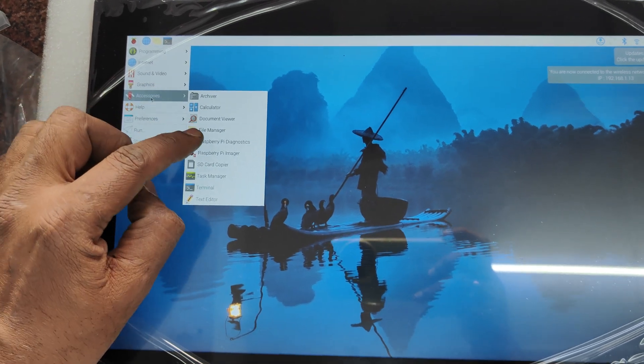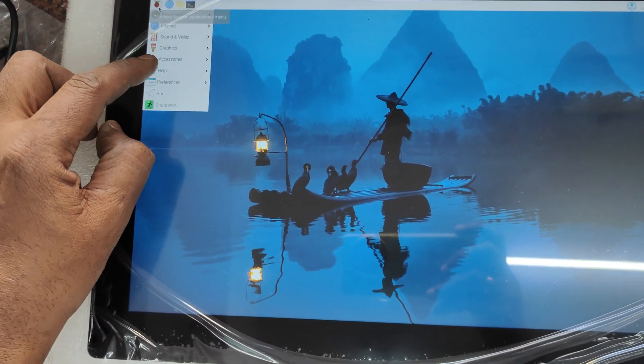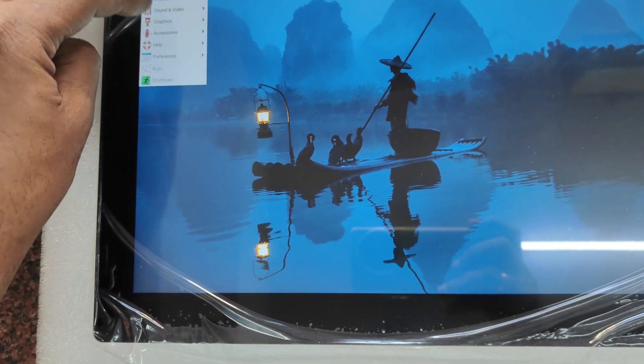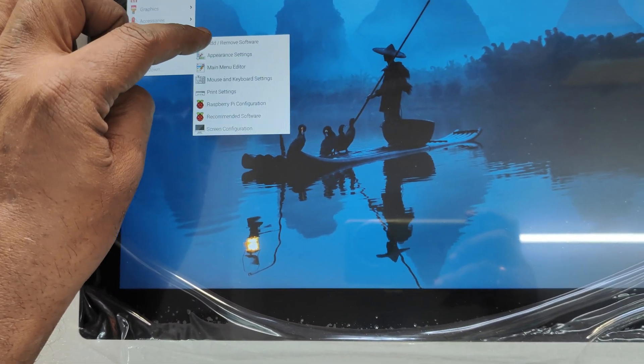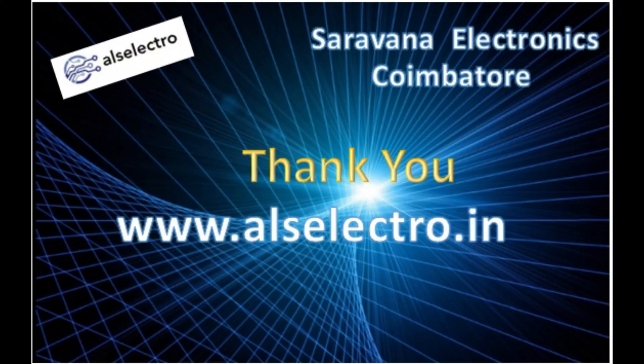It boots up and touch is perfectly working on this huge 15.6 inch display as well. This best matches for Raspberry Pi and displays up to 21 inch are available. This is from DWIN, a China manufacturer. Thank you for watching.